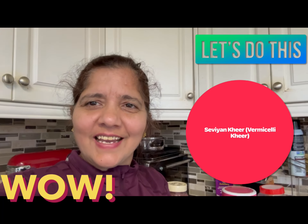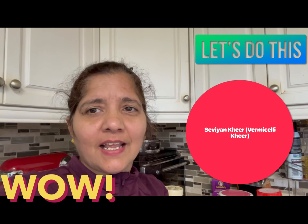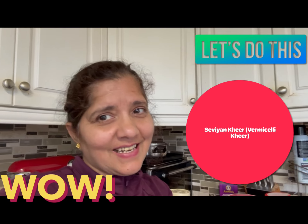Hello, this is Friendly Advice again. Today, I will make a quick bread for you. It will be very easy to make it. So, let's get started.